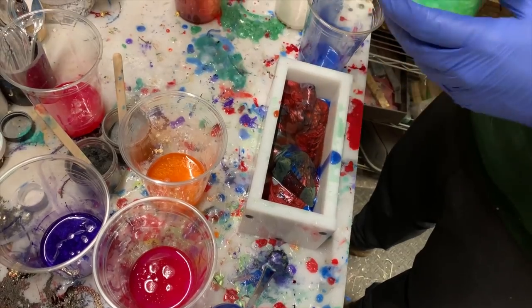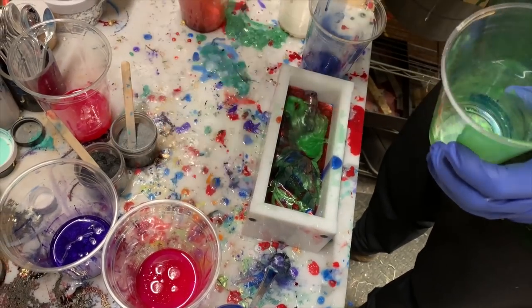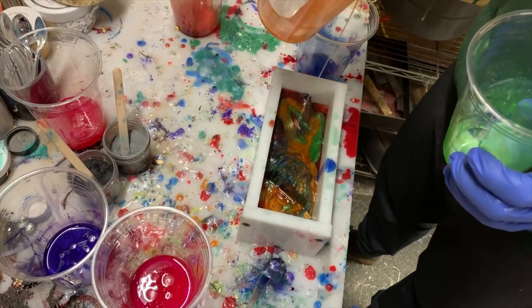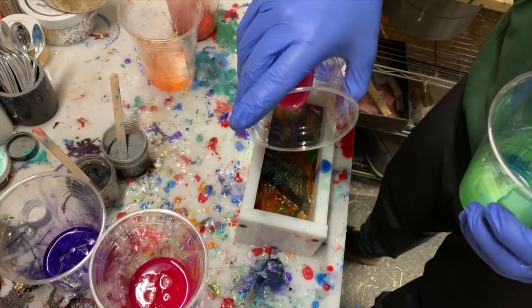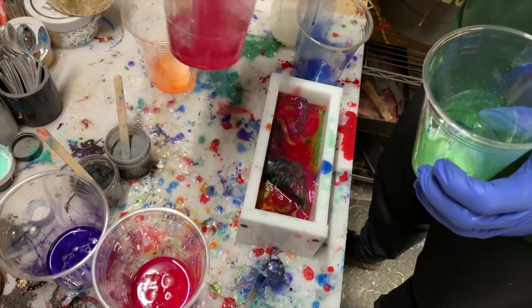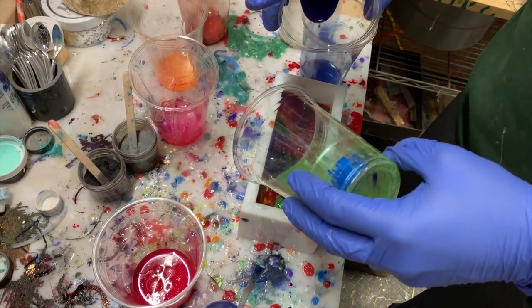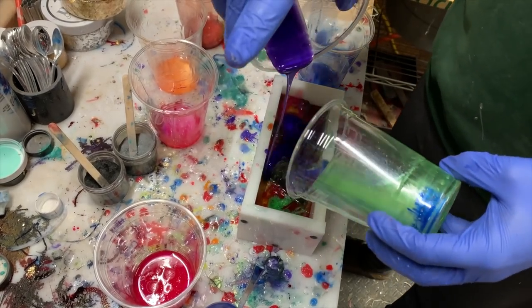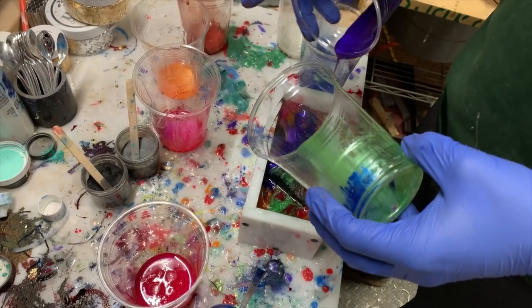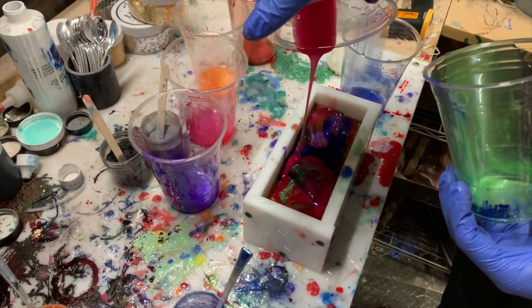At that temperature the resin is much more gel-like — it's started to thicken up, and that allows colors to bleed less. If you're trying to swirl red and blue, you're much more likely to get actual red and blue swirls rather than purple. Julia actually got me the infrared gun for Christmas, and they're really reasonably priced — I wouldn't recommend getting a fancy one, just a simpler model.